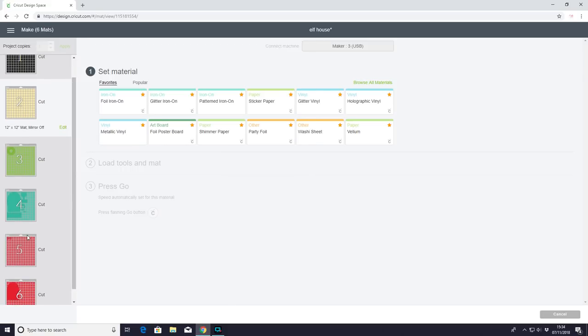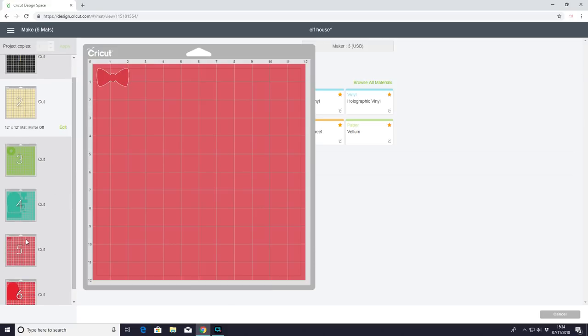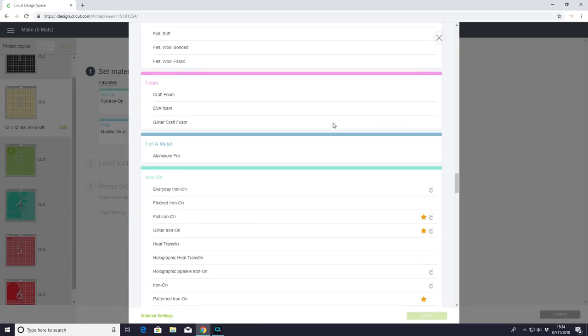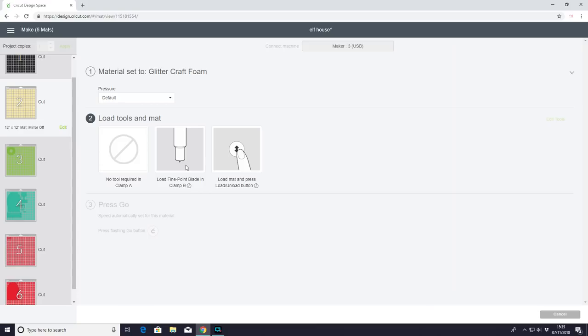For mats three and four I'm using glitter foam from Hobbycraft, so I browse all materials, come down to foam and glitter craft foam. You'll see that we need to use the fine point blade for this.